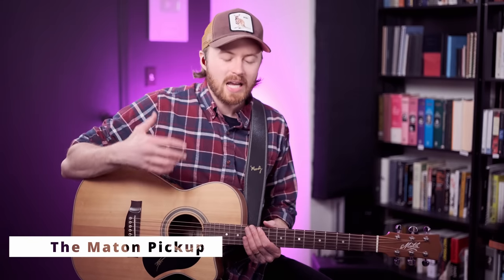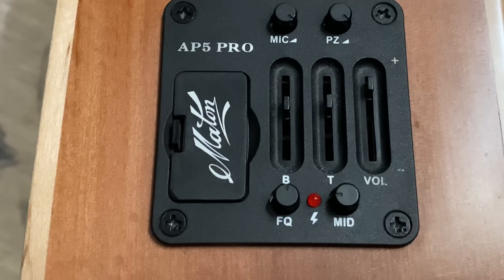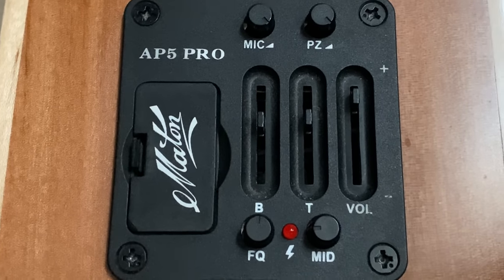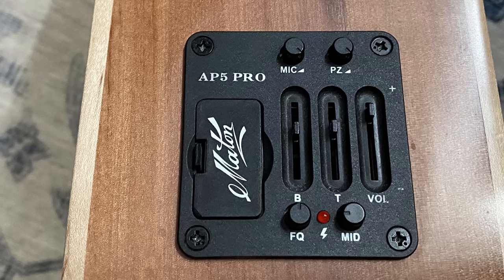Let's talk about the Maiden pickup. I meet a lot of people who ask about my pickup settings and some are surprised by how I set it — it's quite similar to how Tommy Emanuel sets his guitars. I'll set the piezo to 100%, the mic to 100%, and the volume to 100%. I don't like to be adjusting the volume or settings on my guitar too much; I want to be focused on the music. The bass and treble sliders really affect the punch of the pickup.